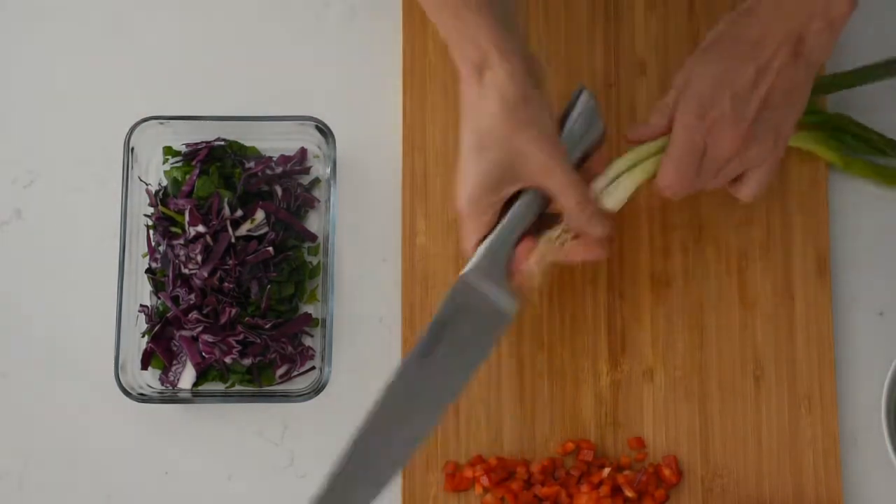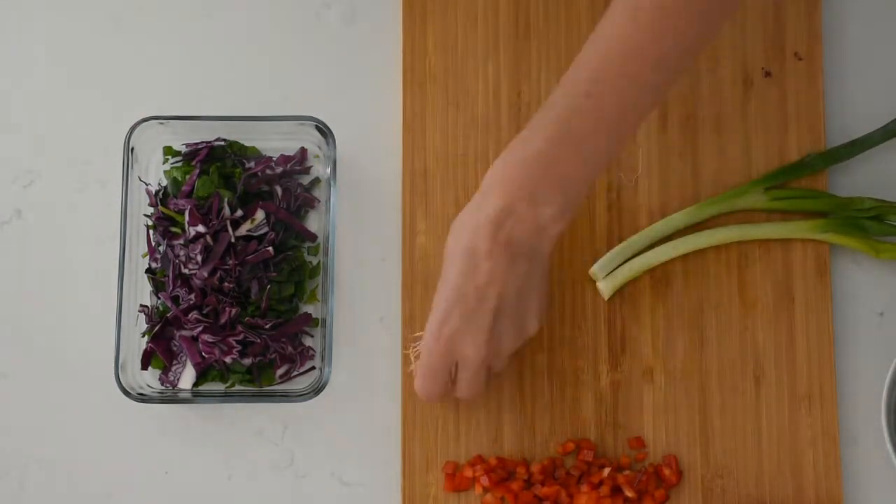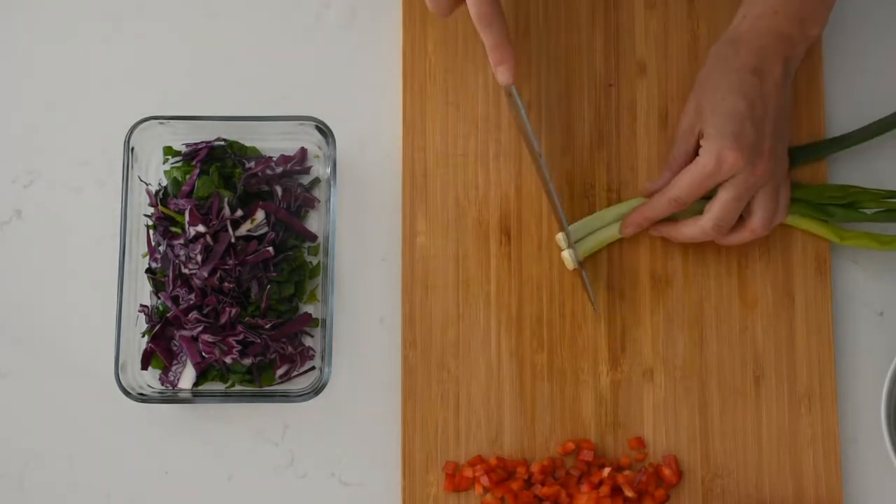I'm also going to finely slice some spring onion. I like to use these as a garnish along with the capsicum.